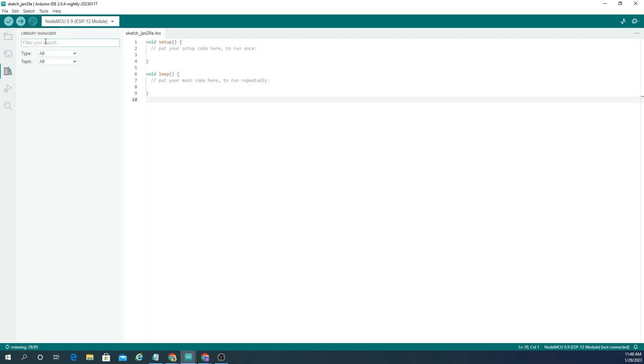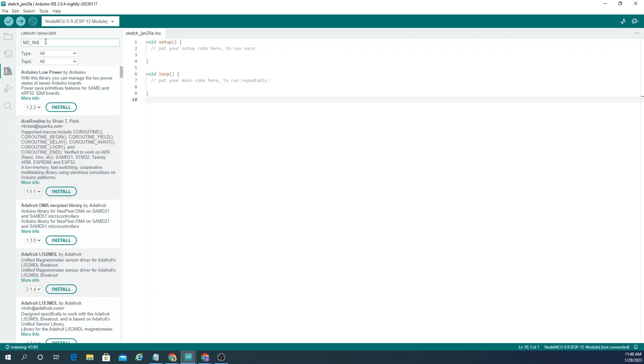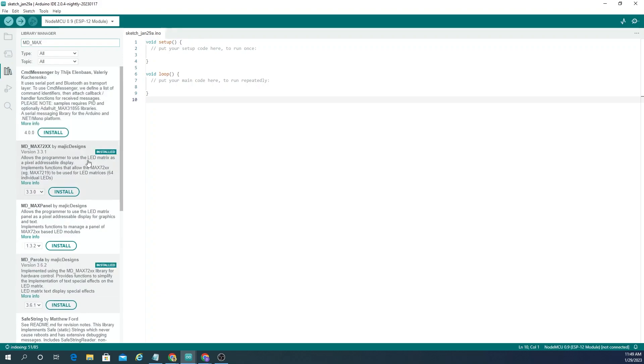You need to install the necessary libraries for this project. The first library is called MD-MAX72XX by Magic Designs, and the second one is called MD-PAROLA by Magic Designs. You can search for these libraries in the Arduino IDE Libraries section and then install both libraries.